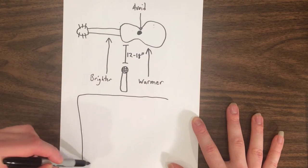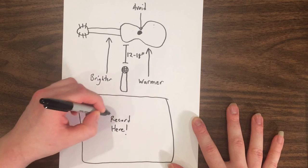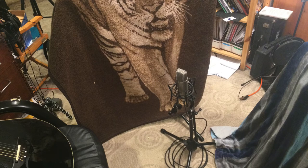And finally, remember to consider acoustics. Record in the center of the room to reduce the impact of reflections off the wall, and record on a carpet to reduce floor reflections into the mic. And if necessary, build a makeshift booth to record a much drier sound.